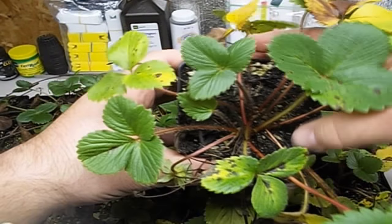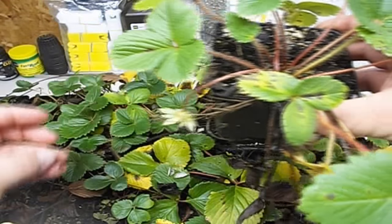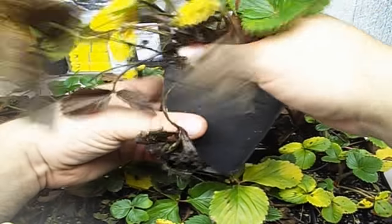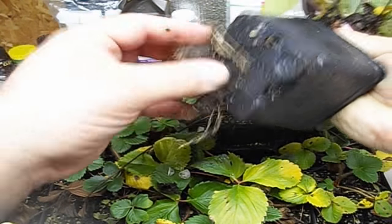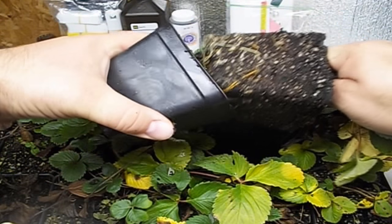These plants were split after we harvested the strawberries, probably around July. And this one already looks like it's doubled itself. So I'm going to pull one of these out and show you how easy it is to split the plants.